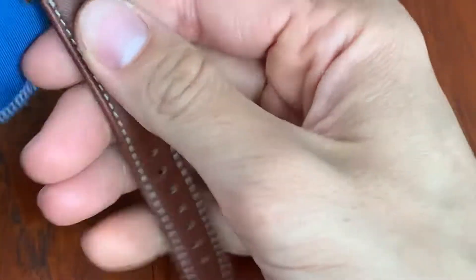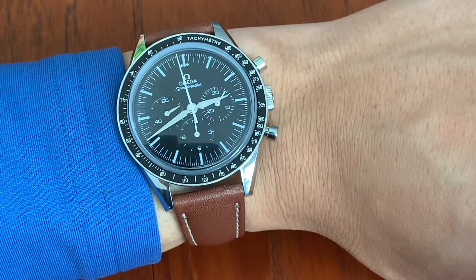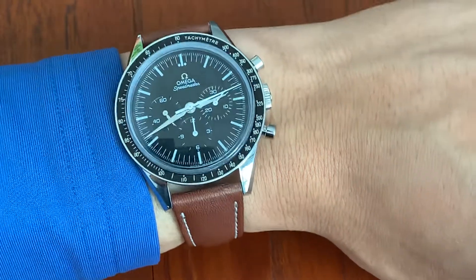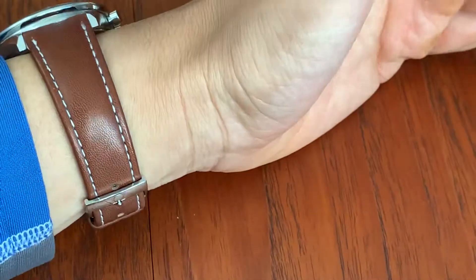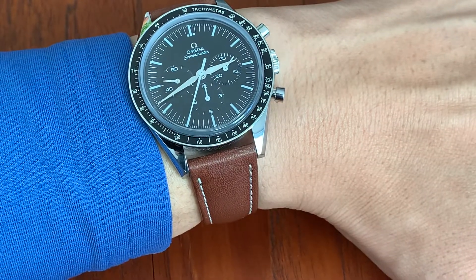I really enjoy this Speedmaster. However, if you're looking for your first Speedmaster, this one might not be the one for you. I think if you're embarking on a Speedmaster journey, you should probably get the Speedmaster Professional — manual wind, Hesalite crystal. But if you've had that before and you've experienced a vintage Speedmaster and want something a little different, I think I've ended my Speedmaster journey on this one — vintage feel with modern practicality and modern technology.